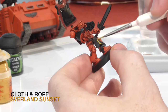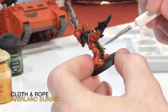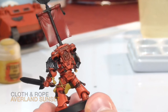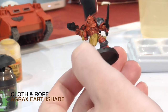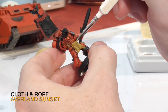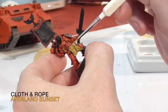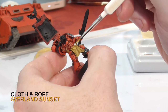For the cloth and rope I decided to do yellow. Avalanche Sunset is very good for applying a base coat of yellow — yellow used to be really difficult but once Avalanche Sunset came out I was able to get a nice even coating in one or two coats. Once the cloth and ropes were base coated, I applied a wash of Agrax Earthshade, let it dry for about 20 minutes, then went over the raised areas again with Avalanche Sunset. Make sure you really leave the shade in the deep recesses, otherwise you're going to get flat-looking cloth that doesn't look realistic.